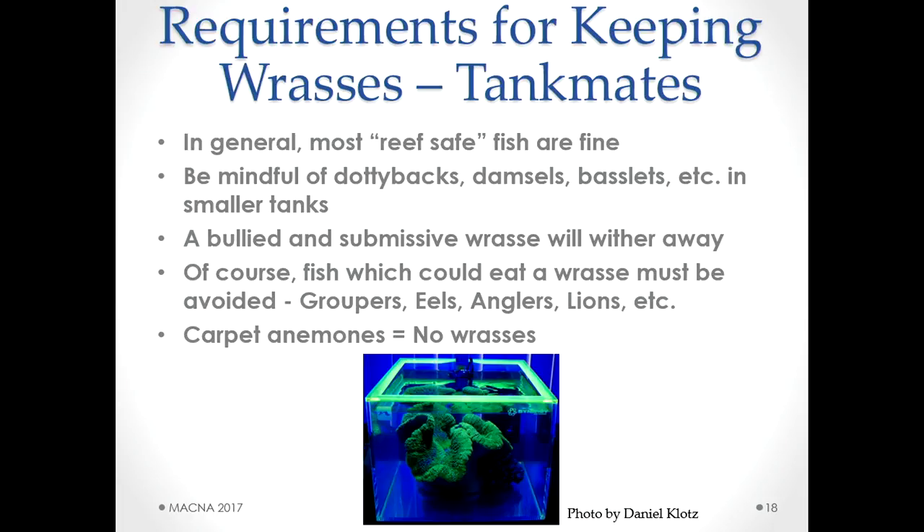Next requirement is tank mates. Most reef-safe fish are fine. Be mindful of aggressive fish in smaller tanks — around 40 gallons — since a wrasse that is bullied will wither away. They should always be out and visible; if they're not, there's a problem. Avoid fish that could eat a wrasse — groupers, anglers, lions. One offshoot: carpet anemones typically don't mix well with wrasses; they tend to find their way in at some point.